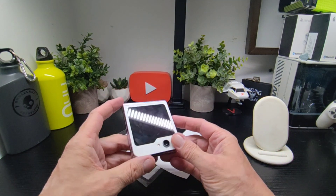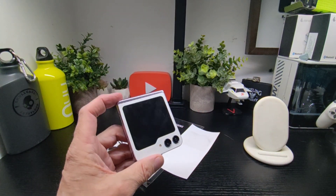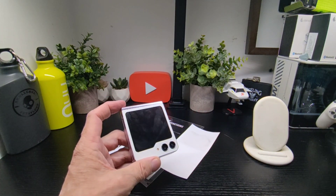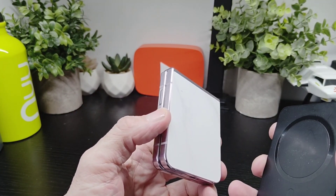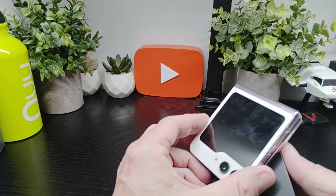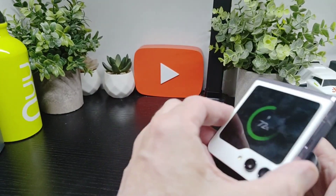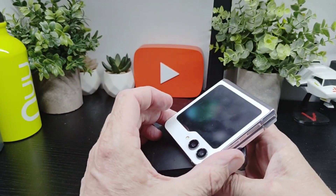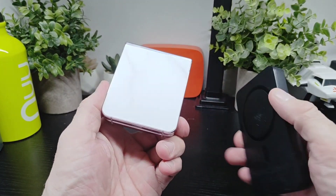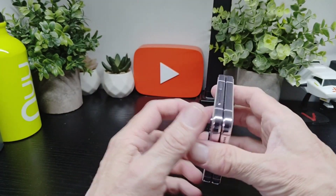Is it worth 17 quid? No — there are better options out there in my opinion. Stay tuned for more on TechBuzzWorld.com. I nearly forgot — will it still work with wireless charging? Let's test that now. There we go, wireless charging is still working, no problem at all.